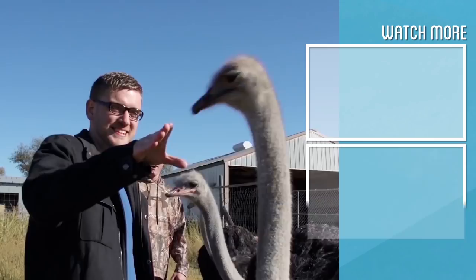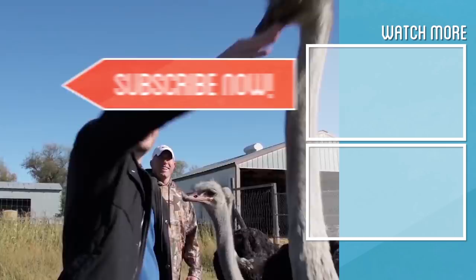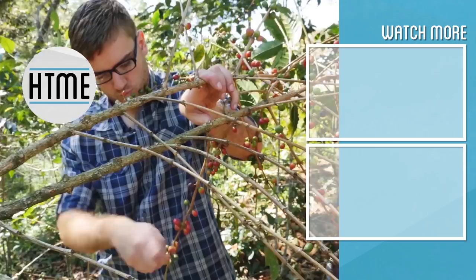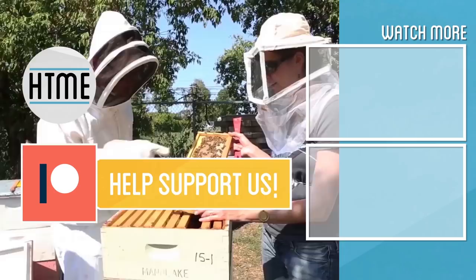If you enjoyed this video, be sure to subscribe and check out other content we have covering a wide variety of topics. Also, if you've enjoyed these series, consider supporting us on Patreon — we are largely a fan-funded channel and depend on the support of our viewers in order to keep our series going. Thanks for watching.